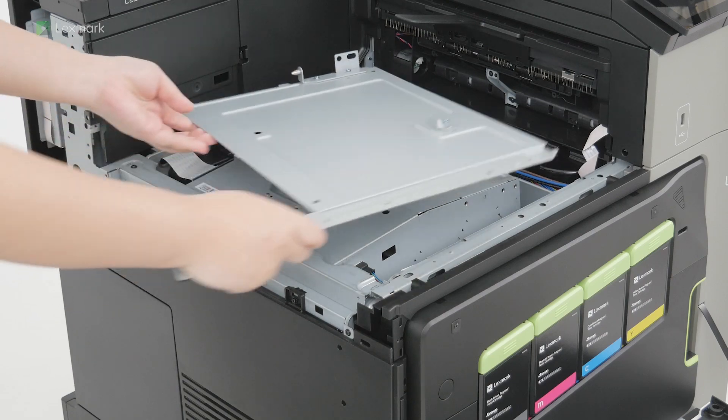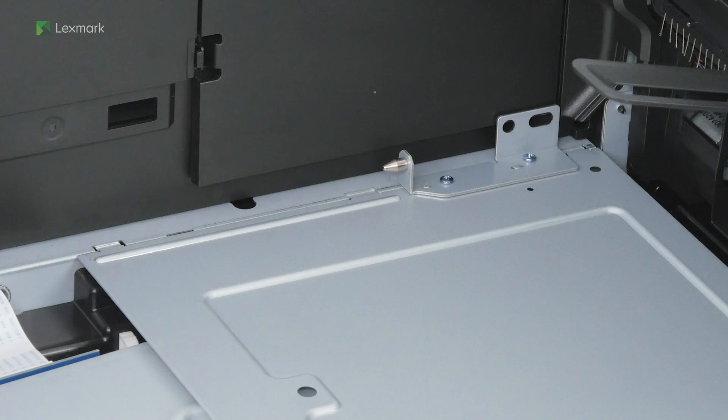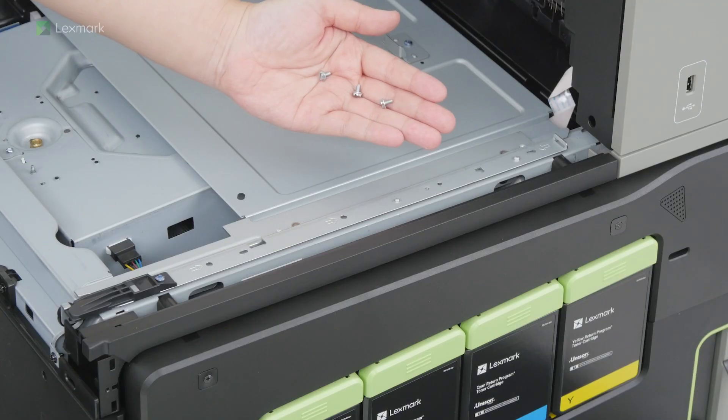Insert the inner bin cover that came with the staple finisher. Install the screws to the inner bin cover.